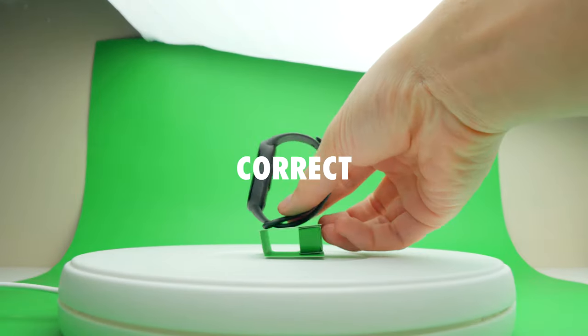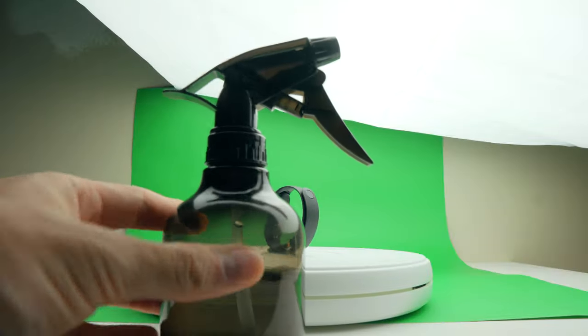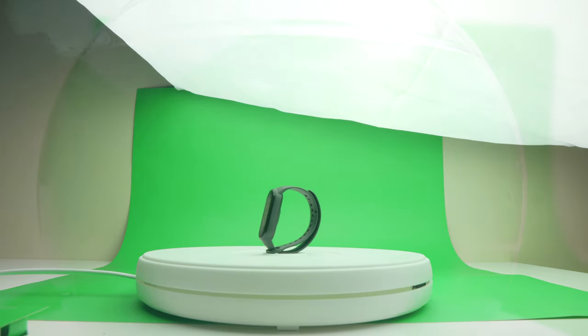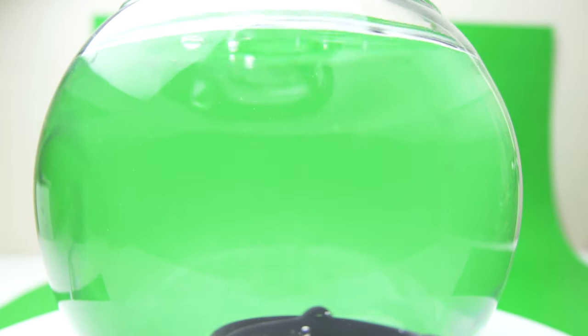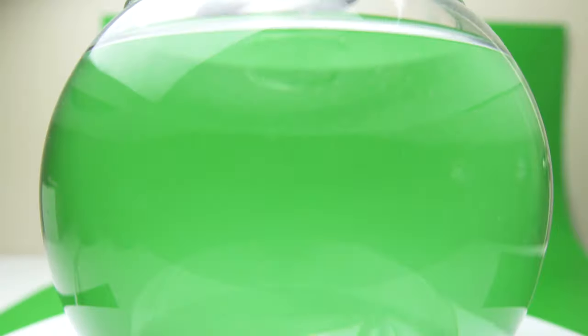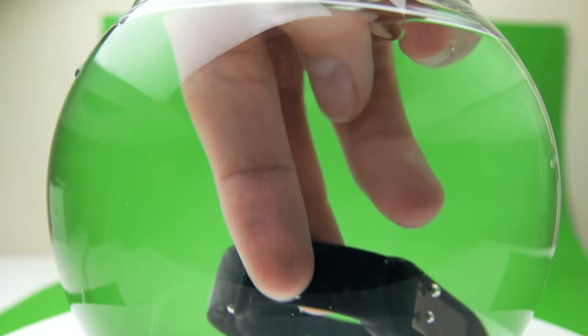When placing the object, you want it to be elevated — this will make things much easier later in post when you are masking out the object. For the rain effect, I used a spray bottle which creates nice, even droplets. When doing product videography, always use manual focus — it will result in a much more professional look. For the underwater shot, I brought the camera as close as possible to the bowl and dropped the smart band in easily a good 10 times until I got a shot I was happy with.